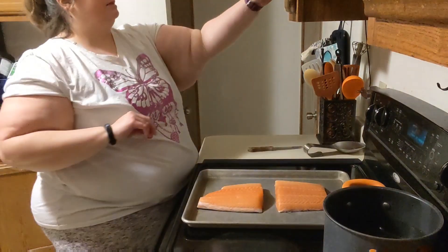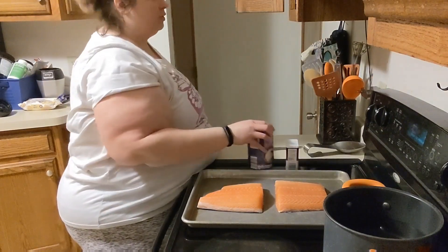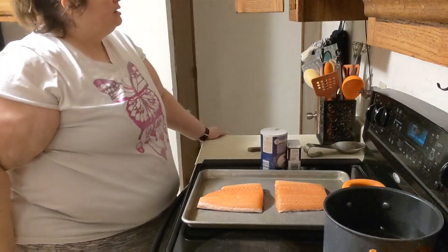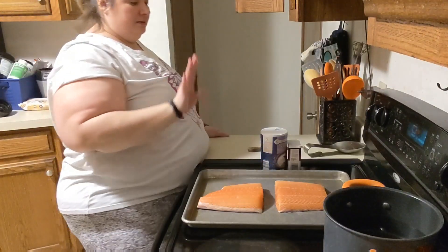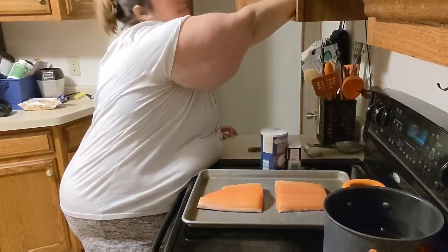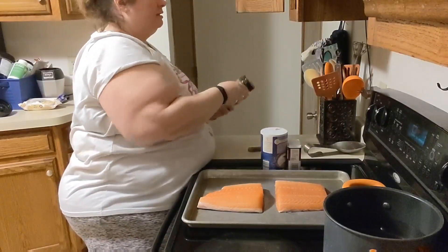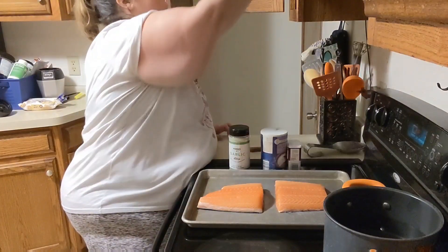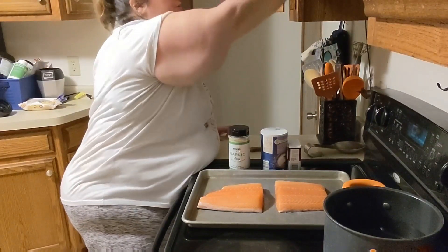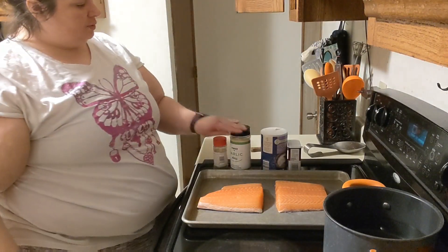Hands are clean. Now I can go into my seasoning cabinet and decide what I want to use. I always season with salt and pepper — that's just what makes the food taste good. This is typically how I do salmon: I look in my spice cabinet and think about what I'm feeling today. I think I'm going to use some garlic powder and Italian seasoning — I've got like two containers of it, so I'm going to go with that.